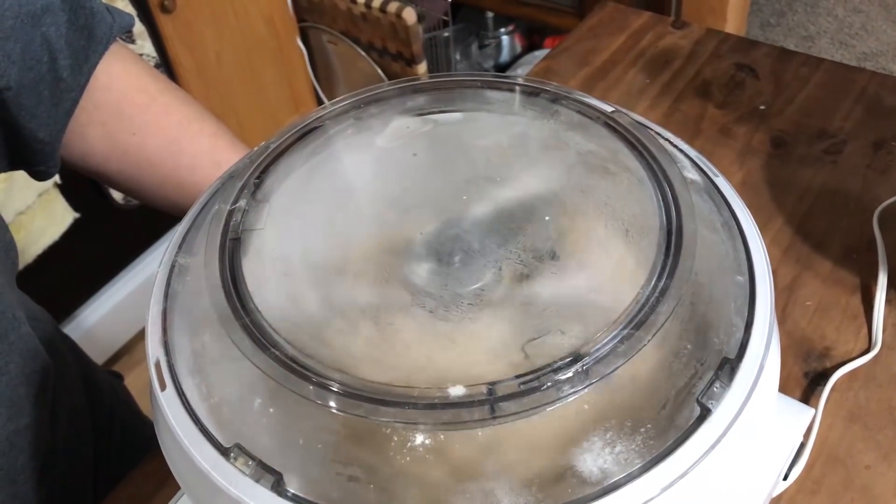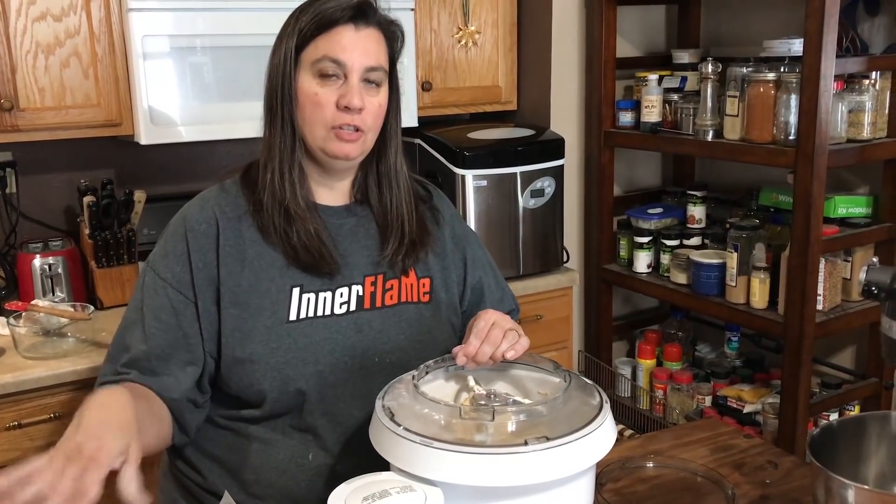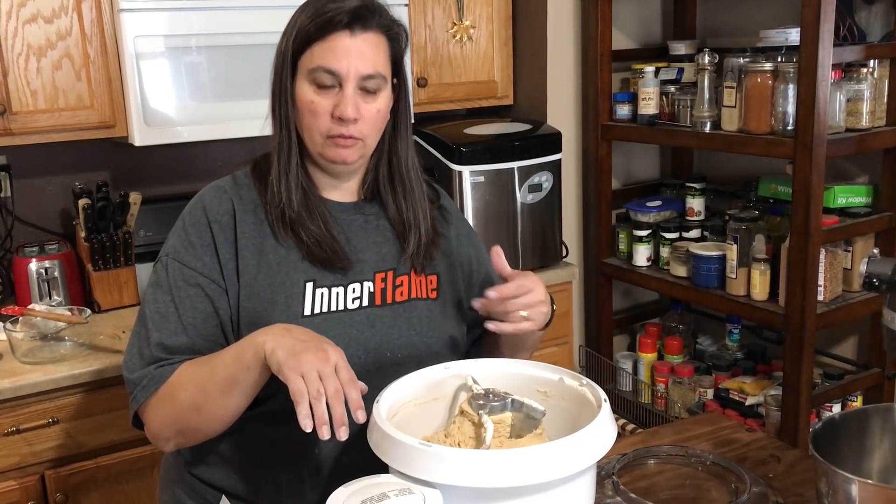This is what you're looking for — where it's all clumped together. Now I'm going to turn this on a higher speed and let it knead for five to eight minutes.